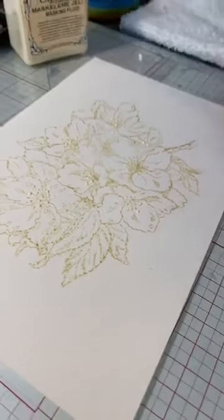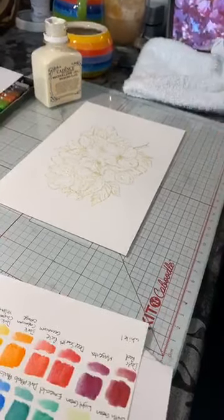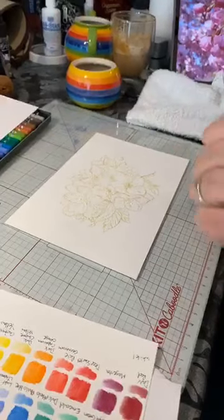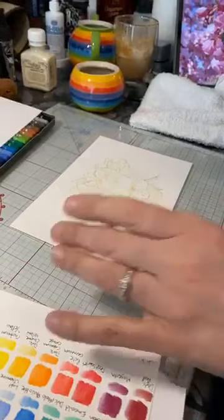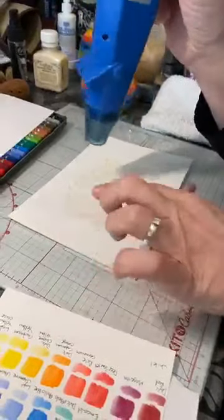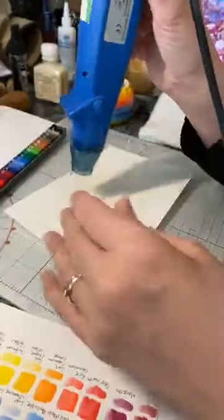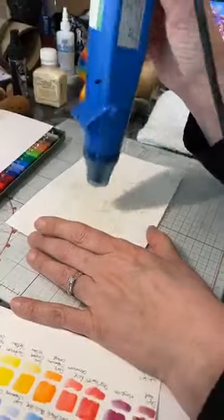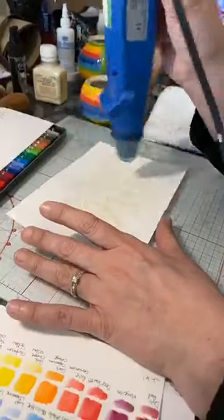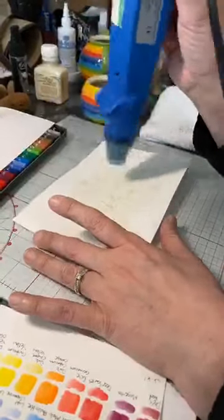That needs to dry, so I'm going to dry it with my heat gun. When drying masking fluid, don't go too close — it's domed and raised so it'll take longer than if it were flat. I'm working through this in real time — I haven't got one prepared, but you didn't want me to rush it, so you can have a good laugh if it goes a bit pear-shaped.